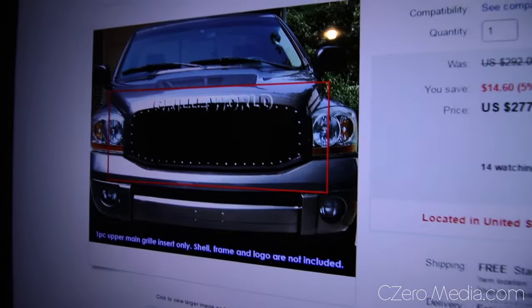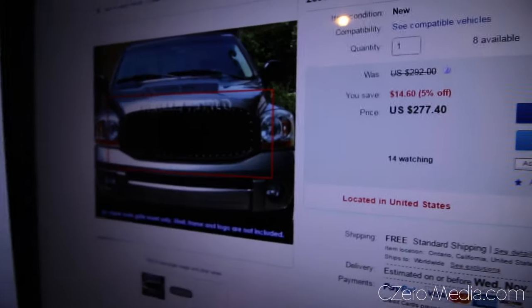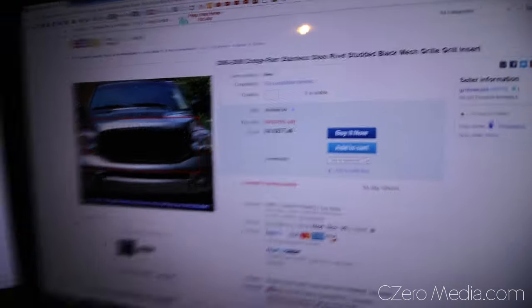I'm not gonna just show you how to install the grill because that's been done like a thousand times on the internet. I'm gonna show you how to buy a stock blank looking grill like the one I have here and modify it to make it look like the upgraded one. For those of you familiar with Dodge Ram, these go for almost $300 on eBay, and if you try to get it from an aftermarket store it's gonna cost you like $500. I was wondering why it costs so much for a piece of plastic with a bunch of bolts in it.